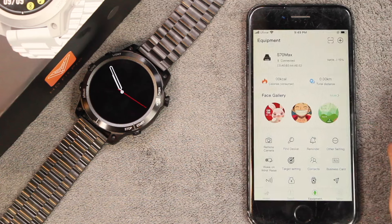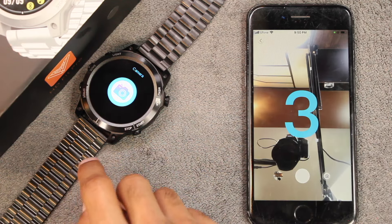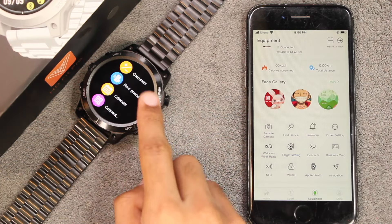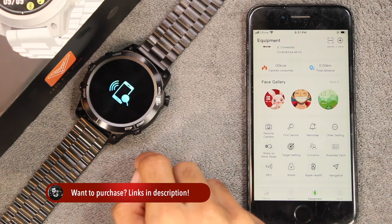We have the remote camera option — using this you can directly click pictures using the smartwatch by just tapping on it. We also get the find device option, and in the smartwatch we have the find phone option using which you can easily find your phone.